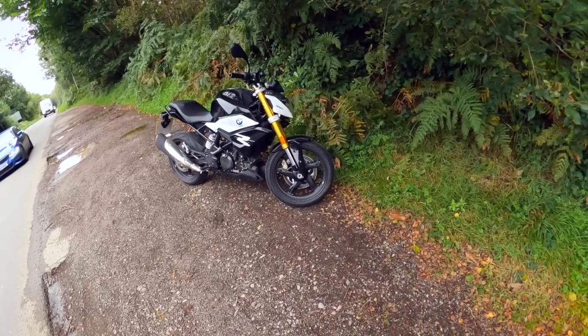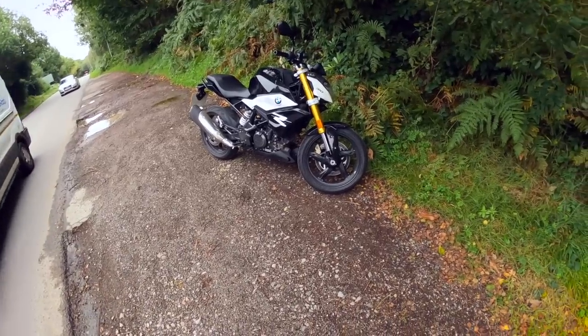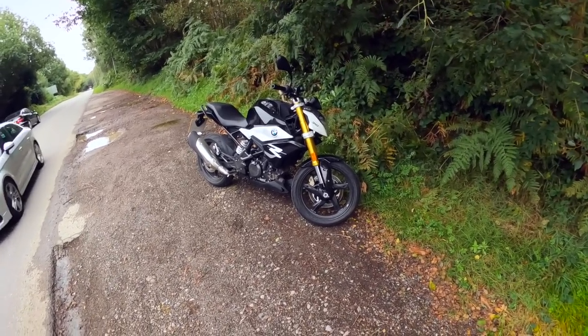Welcome back to the channel. This week, we're taking one of these for a spin — the 2021 BMW 310 GS.